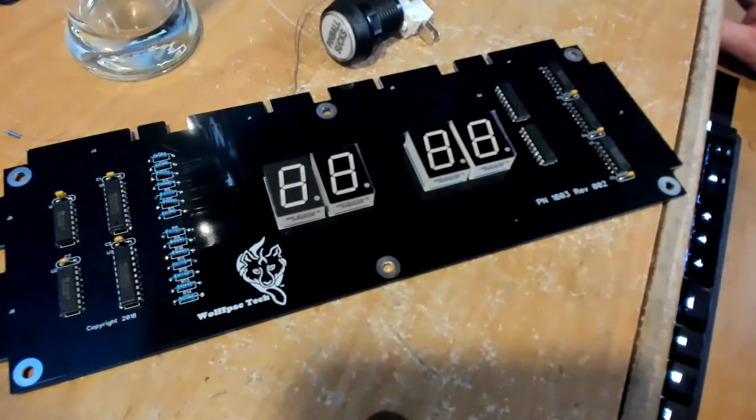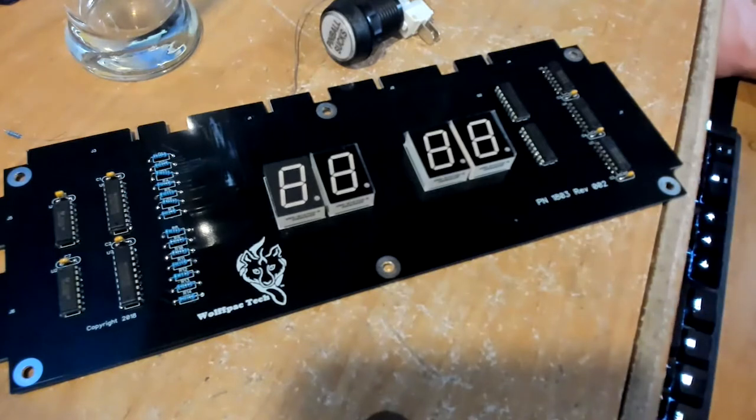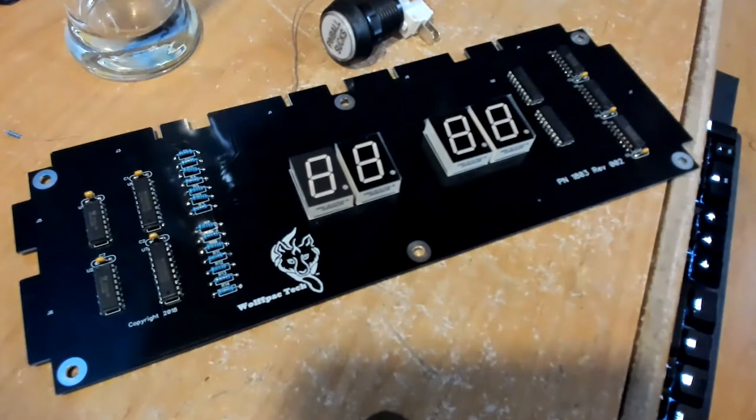These DIY kits run about $110 a piece. The orange displays run $104.95 plus shipping — not a bad deal. If you were to get the xpin or pin score displays — that's the one I was thinking of — complete and assembled, you're looking at $250 or something for the set. So you're saving about half by doing it yourself.